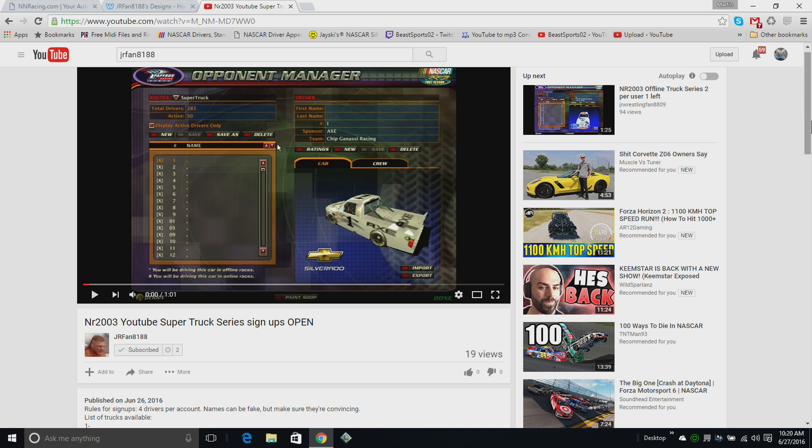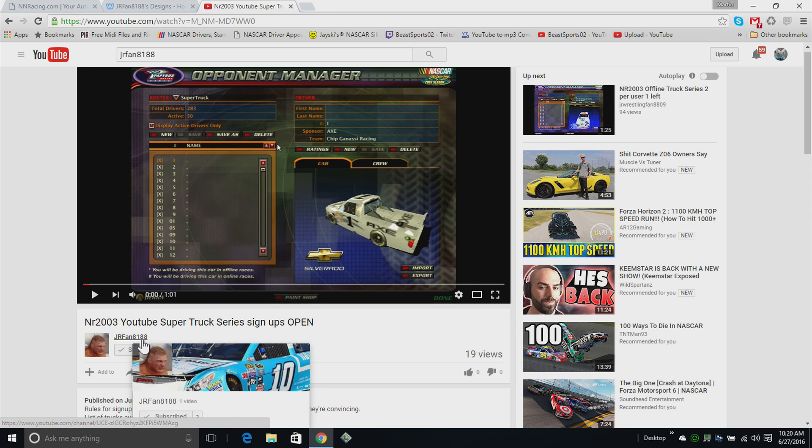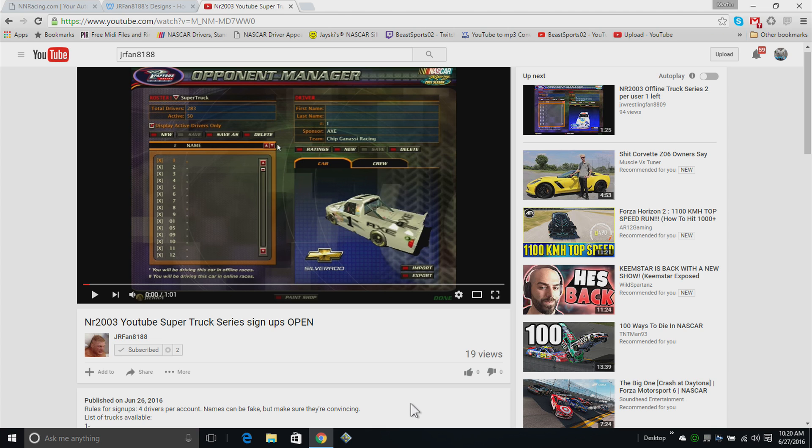What is up everybody, bsport02 here, hope you have a great day today. I'm gonna give another shout-out video for you guys — I'm gonna give a shout-out to jrfan8188. Some of you people might know him from something else, but he is our latest member in the NLFSRL and has a YouTube super truck series.